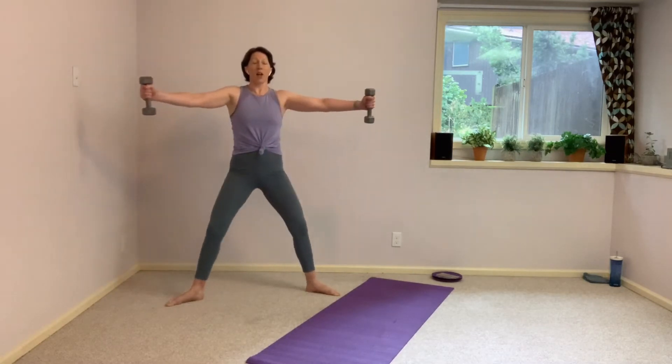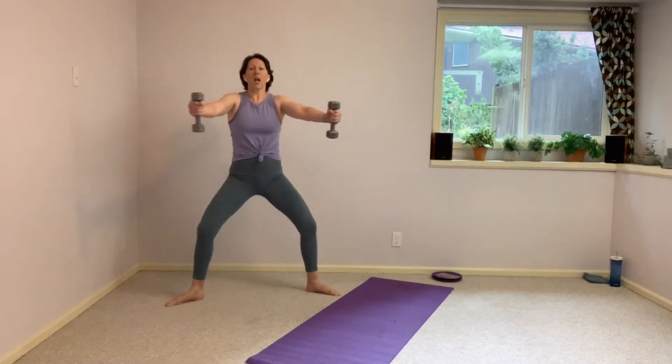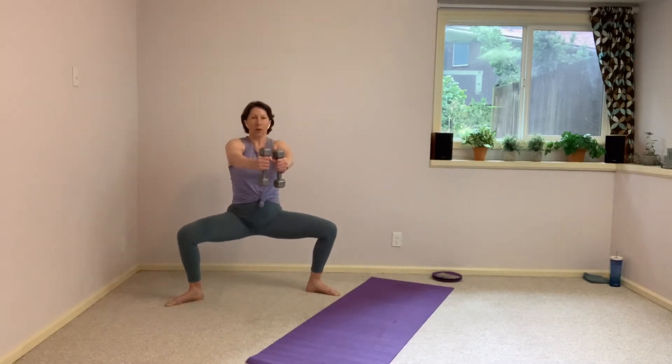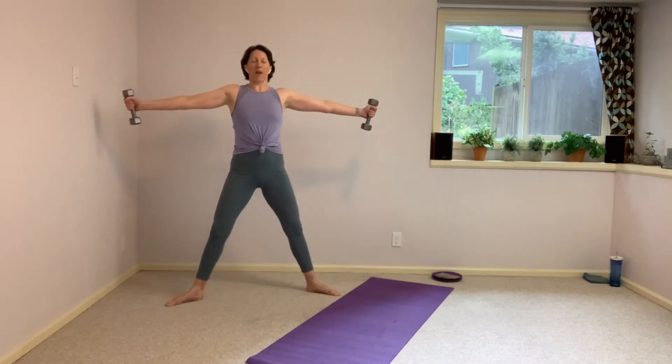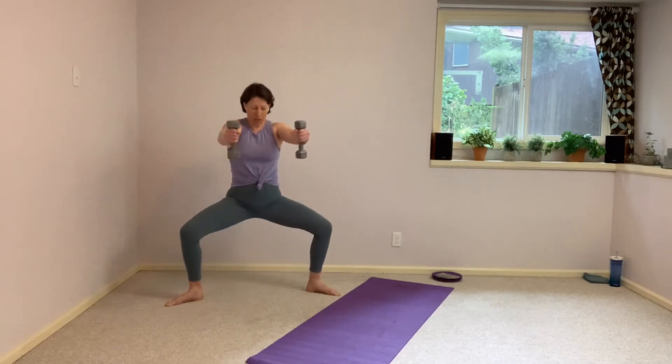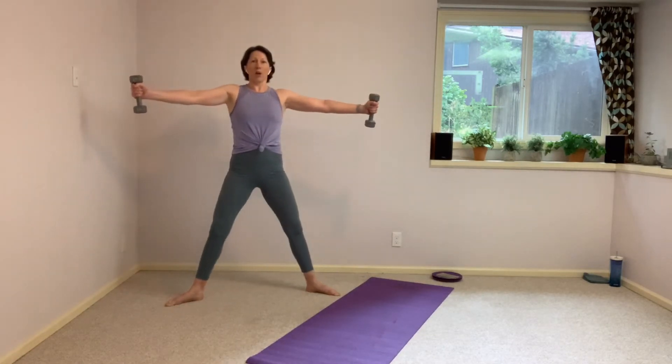We turn it to that left side for that same split squat, taking it back to that alternating hammer press. Less than ten seconds. Get low — get that full squat. We have time for just one more. Let's finish strong. Bring it down.